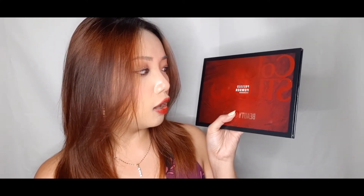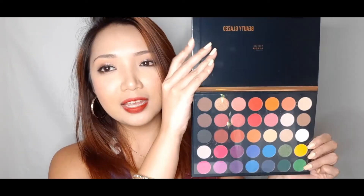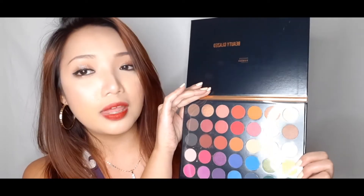Now moving on to the makeup products. First is this Beauty Glazed pressed powder eyeshadow — the Color Studio palette. Beauty Glazed is one of my favorite overseas brands; their eyeshadows are really good. When you open it, I'm sure you're thinking it looks like the James Charles palette — and I'm very sure it was inspired by that Morphe collaboration.